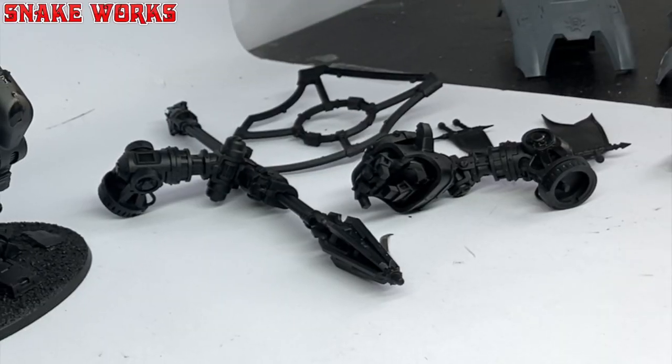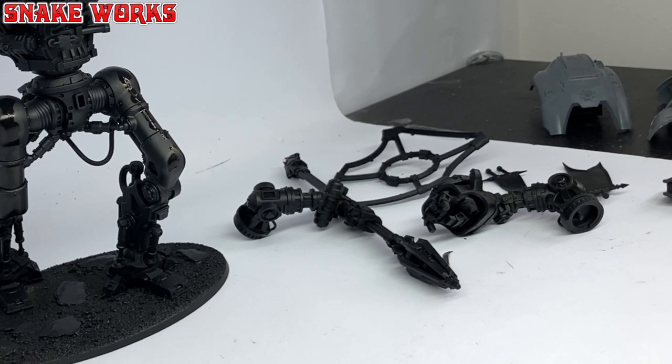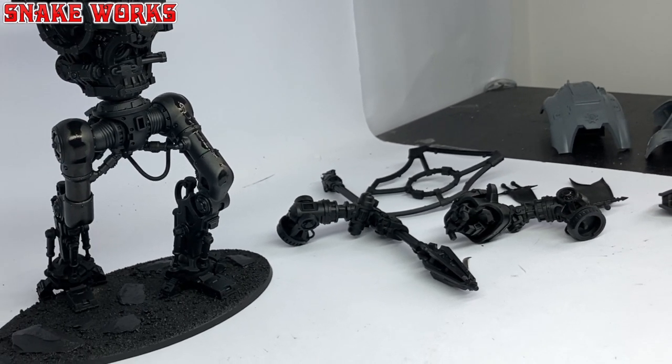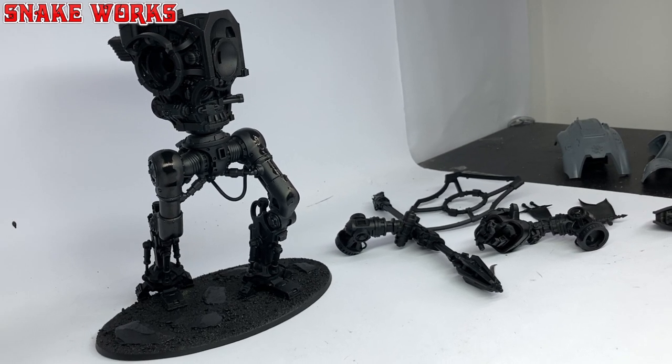As the touch-up paint was quite thin, it took a little while to dry. I used this time to go and get a coffee or a snack. This time it was a Burger King, because I had been craving one for months.